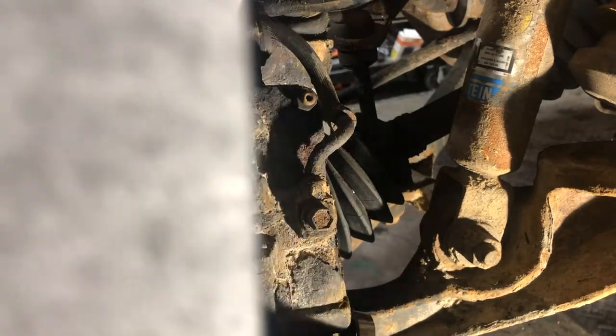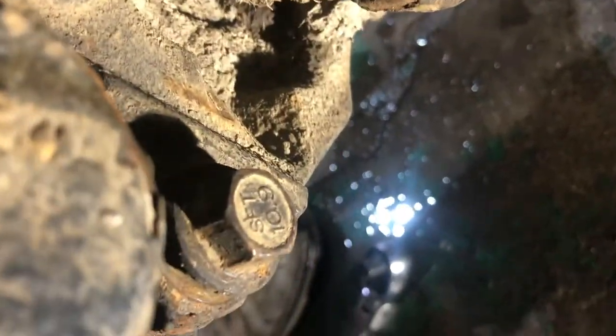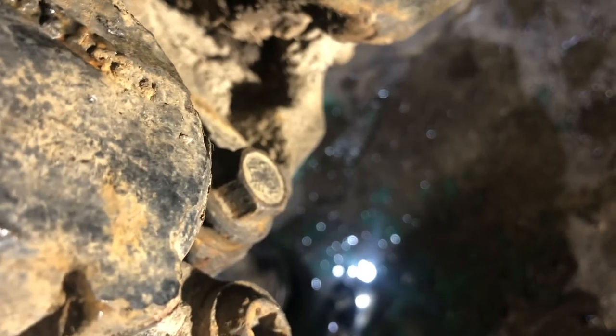I realized I probably mixed things up showing you on video through the camera. I was showing you the wheel bearing bolt. The brake caliper bolt is that big one right there — that's the brake caliper bolt, it's an 18-millimeter. So as long as you have an 18-millimeter you'll be all right. I think that other one's a 15 or something. My bad.